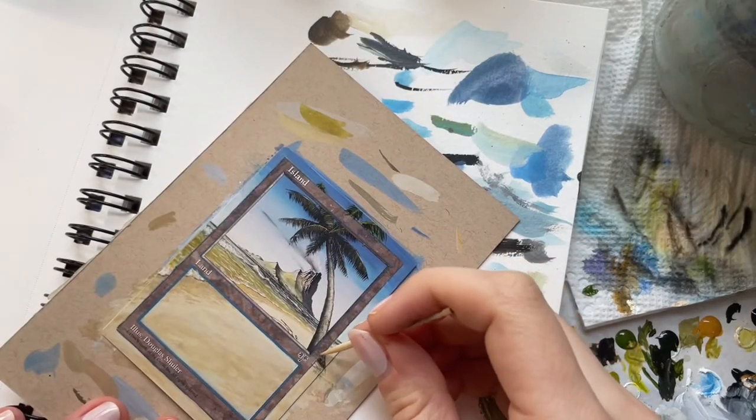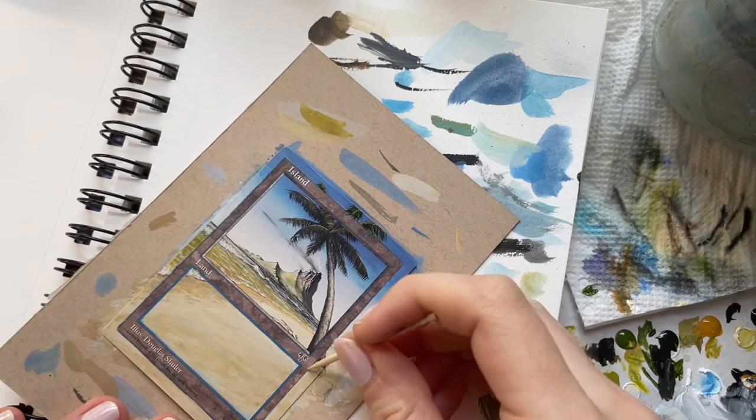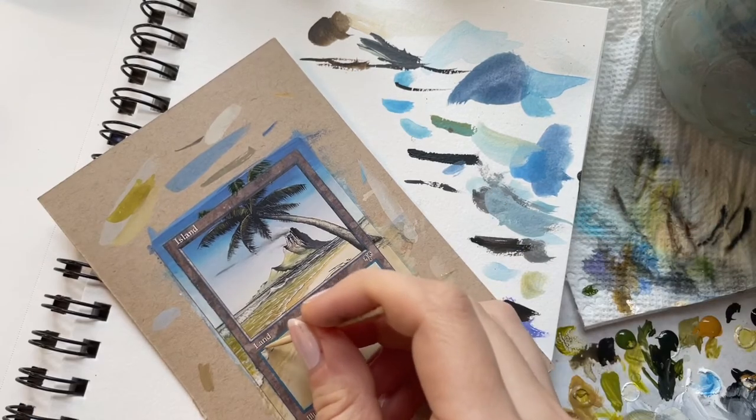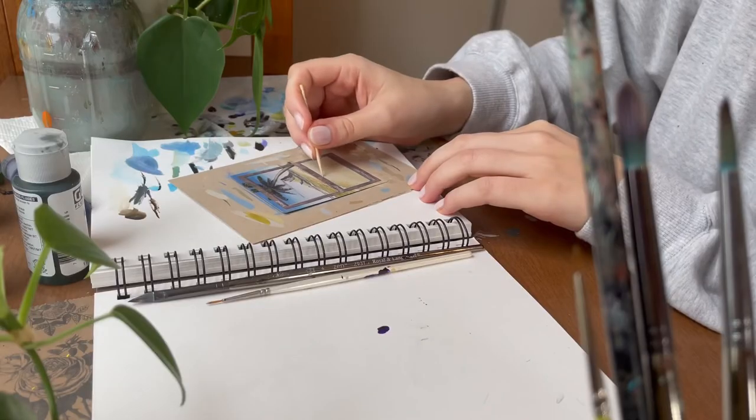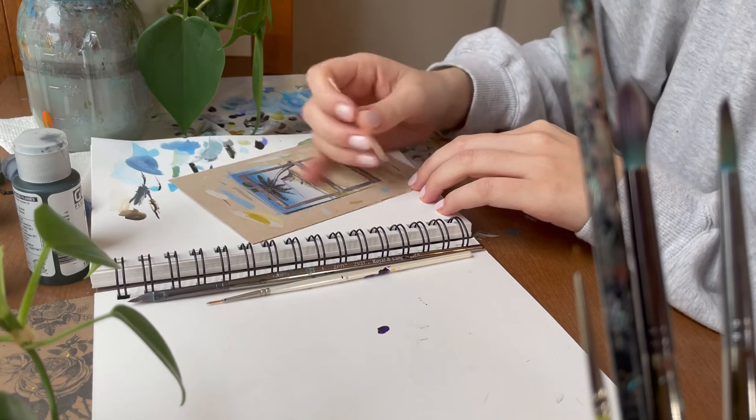All that's left now are the finishing touches. Here I'm cleaning up the card border with a toothpick. It's also not a bad idea to use some sort of protective finish when you're done painting. My go-to is normally an aerosol satin archival varnish from Golden.